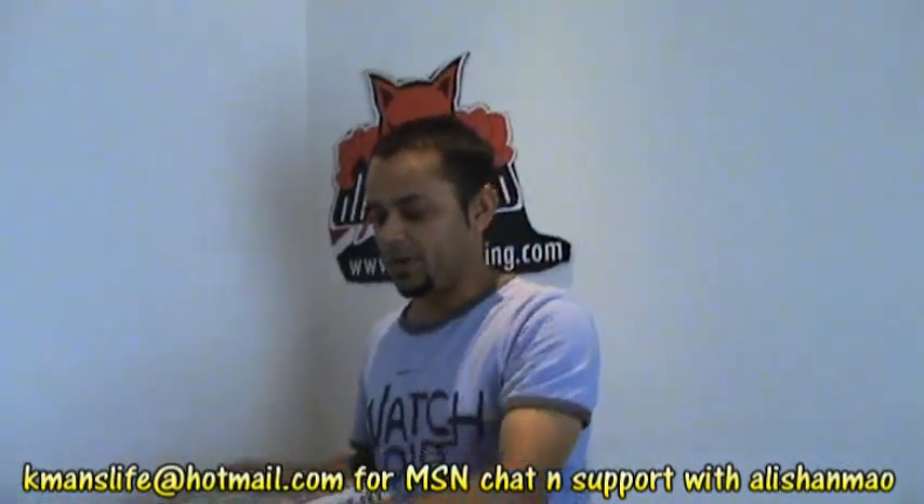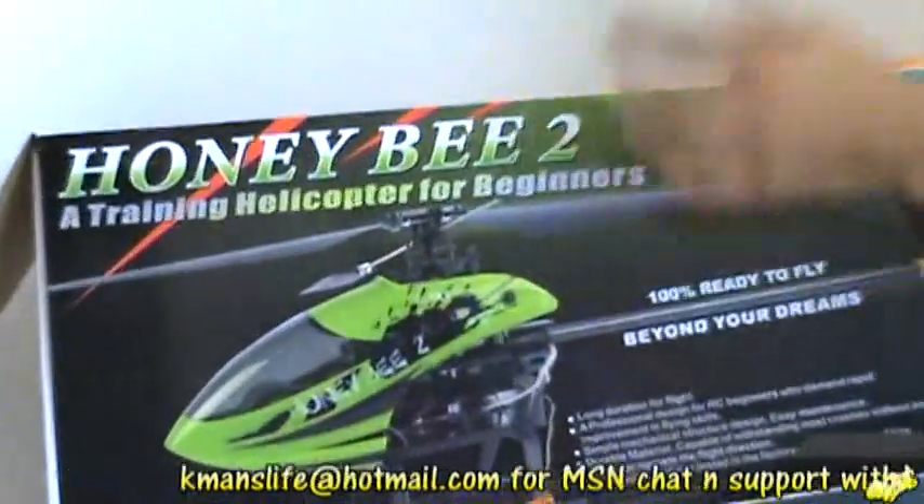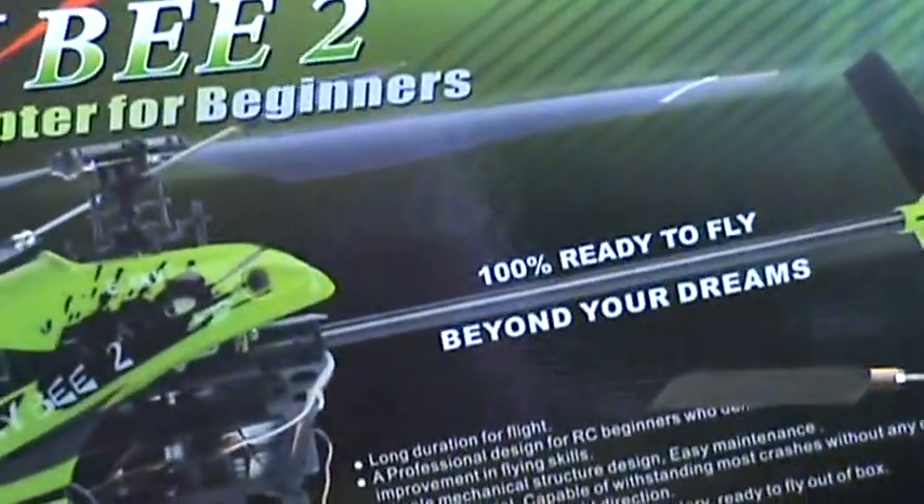That's pretty much everything that you actually need in order to fly this helicopter. And that is why on the box it says 100% ready to fly.